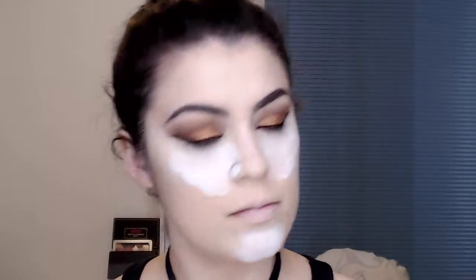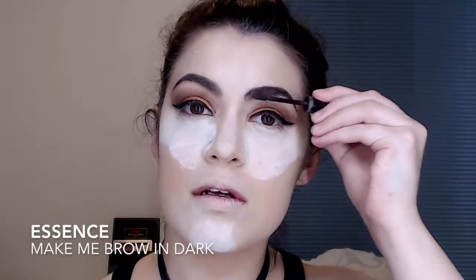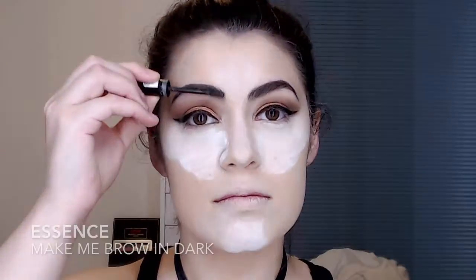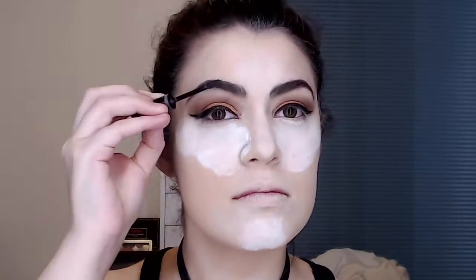I tell you what, if I went out like this I would get all the guys — it's so attractive. Then I'm using my Essence Make Me Brow in Dark and just setting my brows down because they like to fly everywhere. Then I'm just brushing off that bake. I normally use a yellow powder on the brush as I'm brushing it off so it doesn't leave a white cast on my face. Then I'm using the same colours I used in the crease from the Nikkie Tutorials palette and I'm putting that underneath the eye just to finish off the eye look.